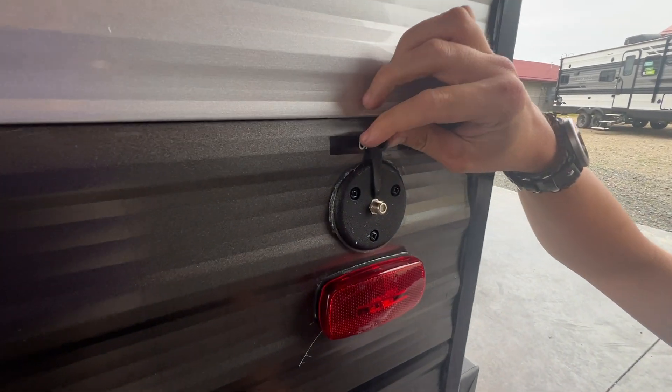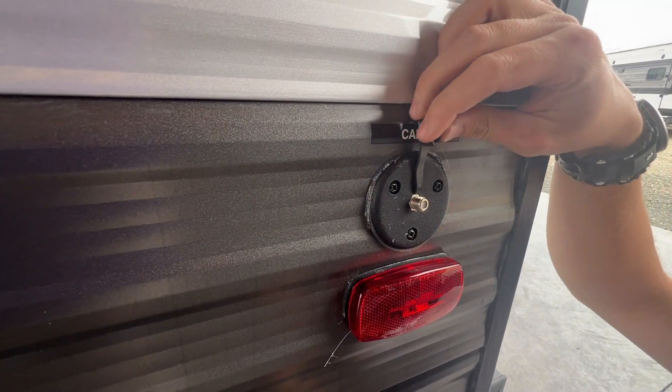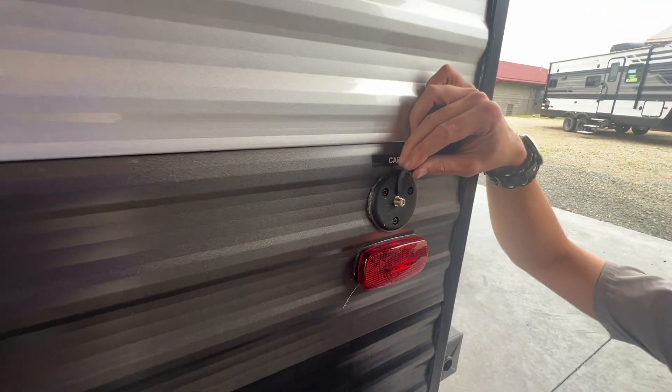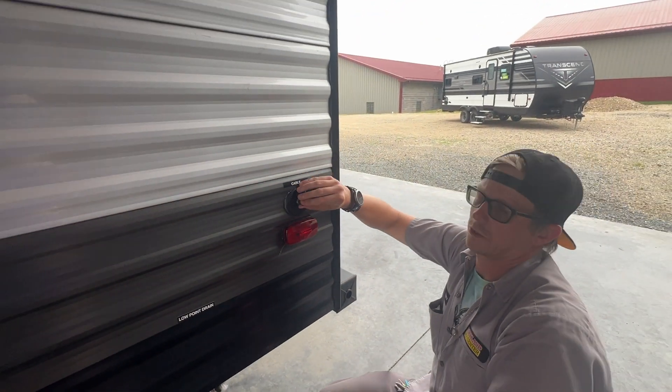Above your running light, you do have a cable and satellite hookup, so if the park or campground you're staying in is providing those, you can run their coax cable to yours and you will be able to get their cable and satellite.